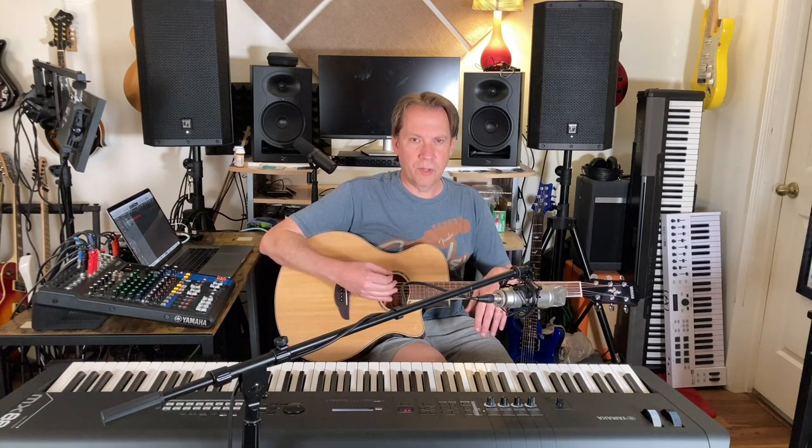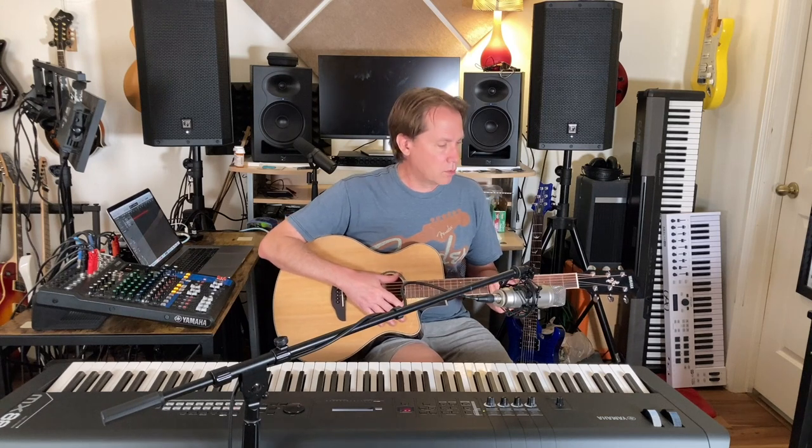What's not to like? Well, the fretwork's not the greatest. The action out of the box isn't the greatest. As an acoustic guitar it's certainly not amazing sounding, but if you want to get up on stage and play acoustic guitar numbers and you're used to playing electric and you don't have a lot of money — say under 400 bucks — you've got this, there's an Ibanez, and one other. There's not a lot of options in this price range, but the good news is this is a really darn good option.